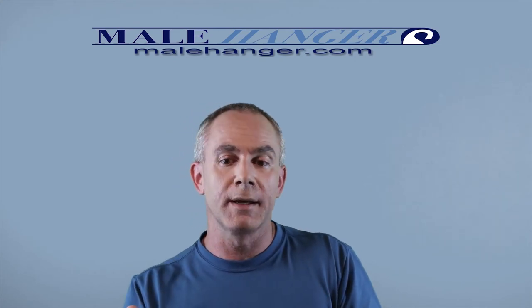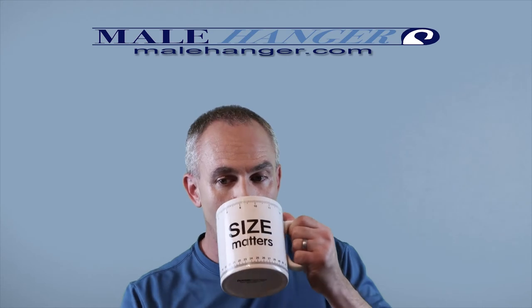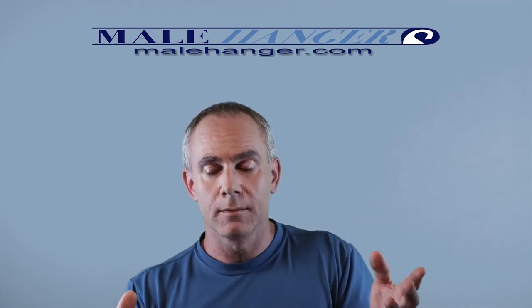Many in the online penis enlargement community seem to think the solution is simply adding more and more hanging time to your sessions rather than adding weight, like I tend to teach. However, just adding more time with that same 10-pound weight is not going to increase the resistance on the tissues. Going from an hour of total time per day to two or three hours — who has that kind of time anyway? It just makes a whole lot more sense long-term to hang progressively.